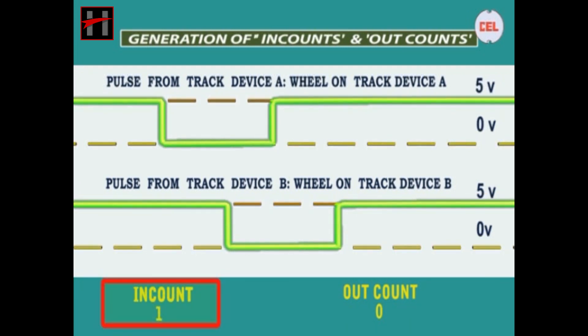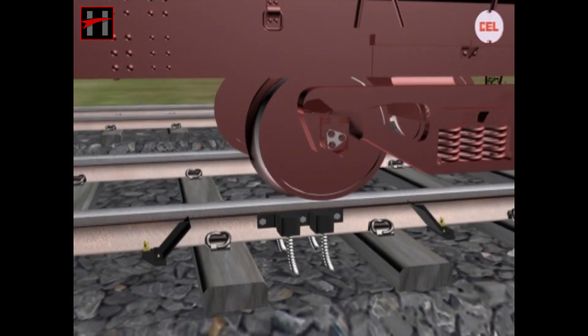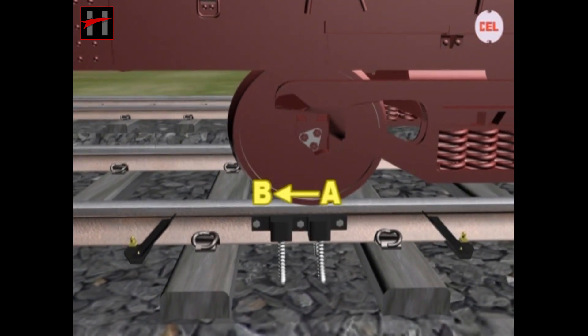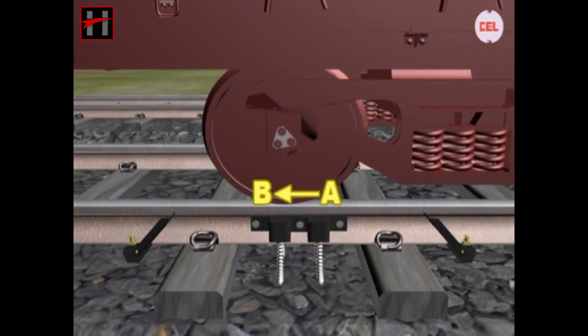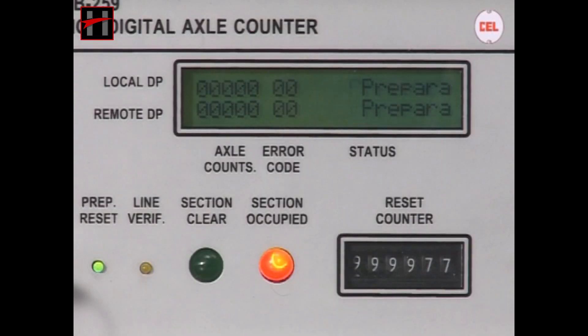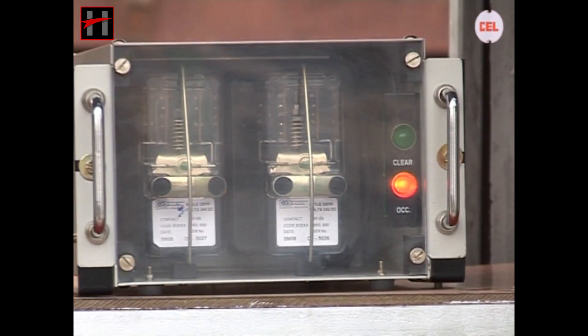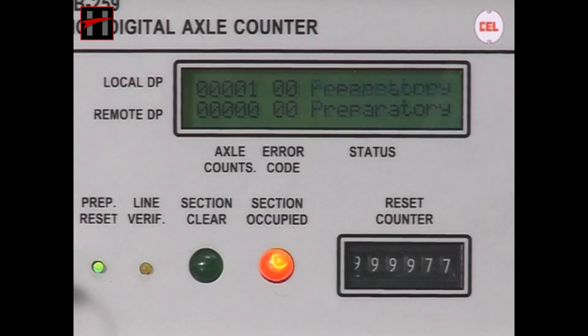Since the in-count modulation signal from track device A is received and processed before the modulation signal from track device B, the direction of the wheel movement is A to B, i.e. in this direction. When the following sequence is complete, it is counted as one in-count. Because of this, the section is shown as occupied at both the units and the station master reset box.